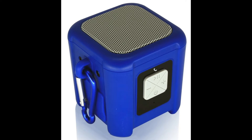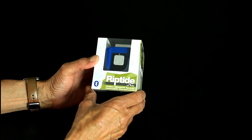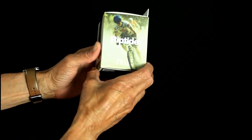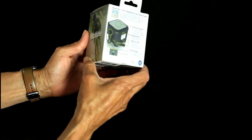Hey folks, Mobile Geezer here with a quick look and review of the new Newmobile Riptide outdoor waterproof Bluetooth speaker. It's $49.99 on both Amazon and Newmobile's website. All in all, nice presentation on the back.